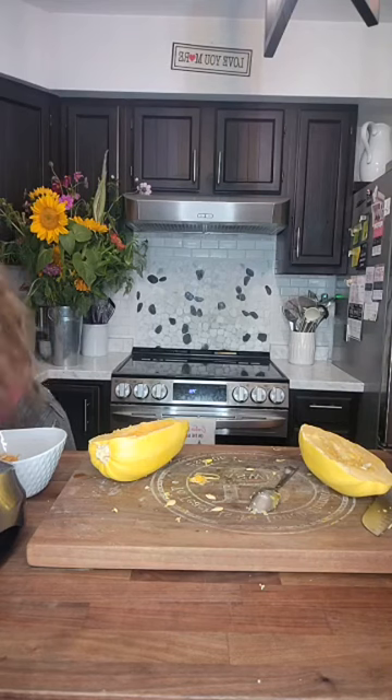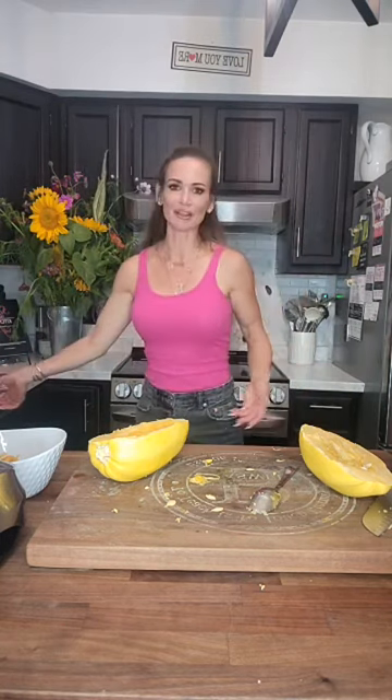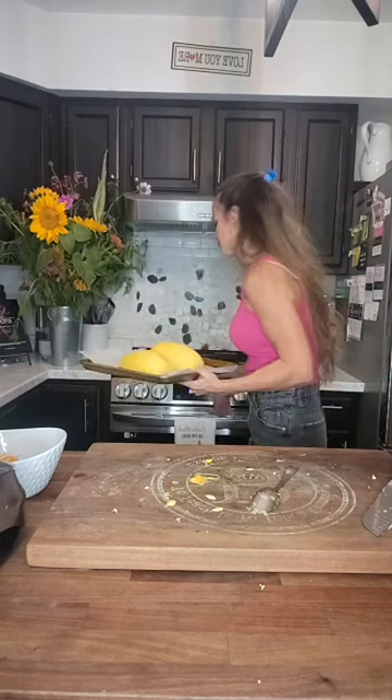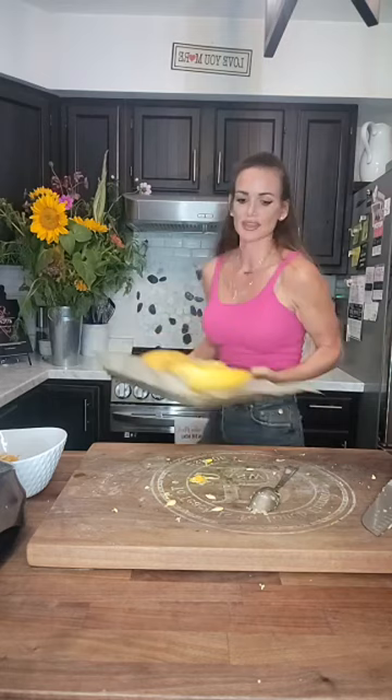Just like the pumpkin, we're going to put this on either a parchment-lined baking sheet or a silicone-lined baking sheet — it depends on how I'm feeling. If I'm short on time and don't want a lot of cleanup, I'll use parchment. If I want to save the environment, I'll use my silicone mat. We're going to place it face down. There's no need to add extra virgin olive oil or sea salt — you can if you want to, but I've learned you don't have to. The oven is going to be about 375 or 400 degrees.